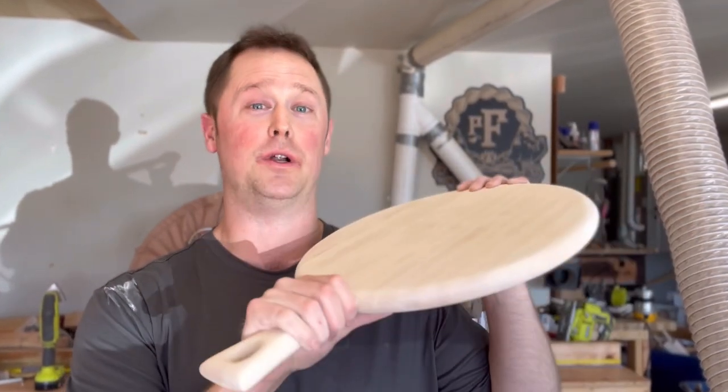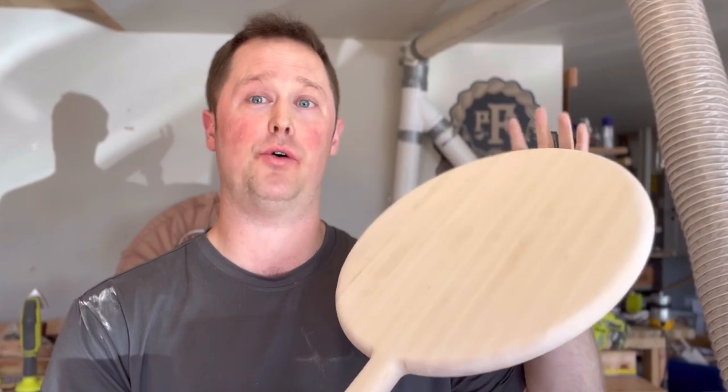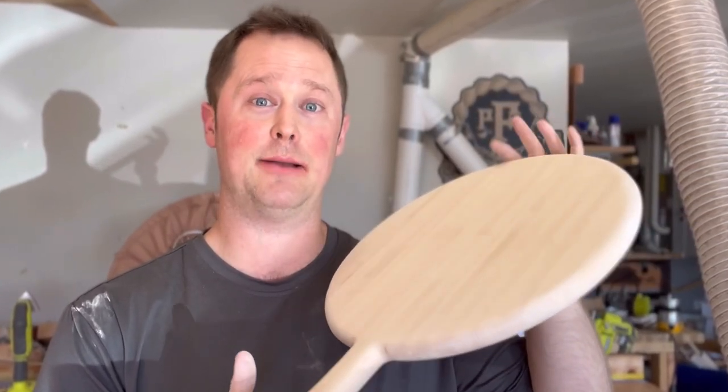That was a painful amount of sanding. However, it was very well worth it because these boards look good and they feel really good, especially around the handles. All that's next to do now is to add mineral oil and board conditioner, and get them ready for market.